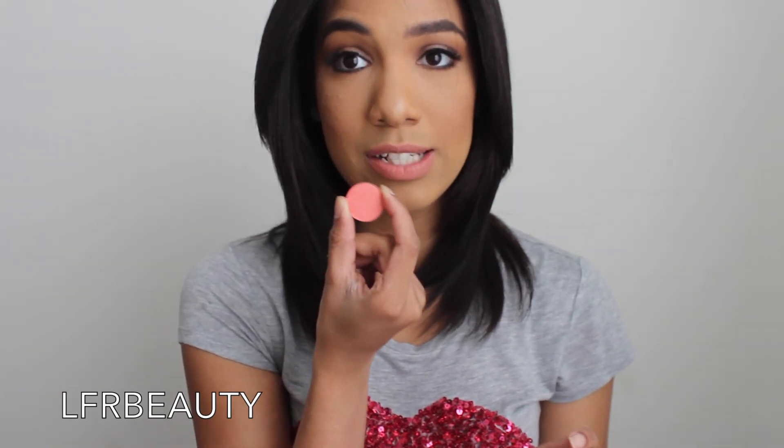Next we have Bokeh Mocha — a pretty shimmery brown. Then we have Caramelized. You're always going to get some colors that are more pigmented than the rest, and this one is much more strong and precise. With just one little swirl of my finger — I'm doing one swirl per eyeshadow — as you can see, Caramelized is much more pigmented. Beautiful color, one of my favorites.